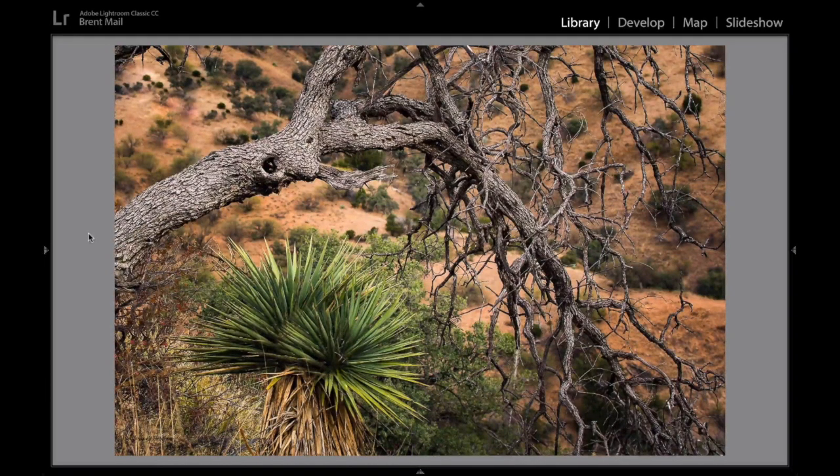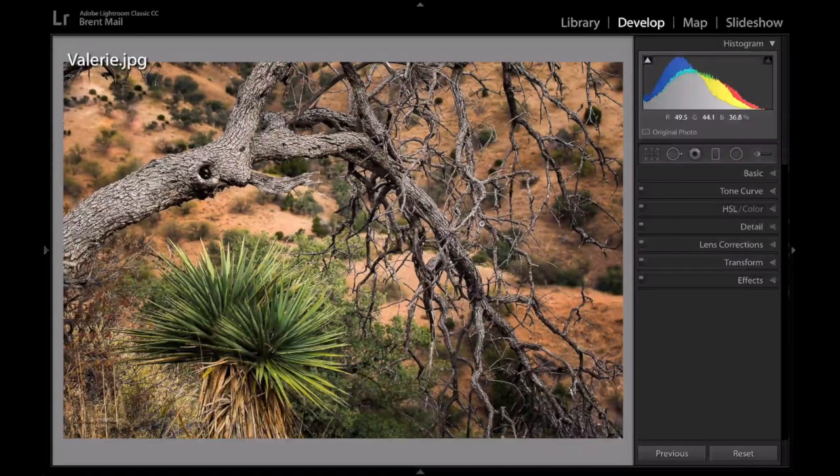Here's one from Valerie. It's a shot she photographed in Arizona — that's a yucca plant, and it's framed by this dead tree. This is a great image. The first thing I thought is maybe we could enhance the main point of interest, which is this yucca plant.